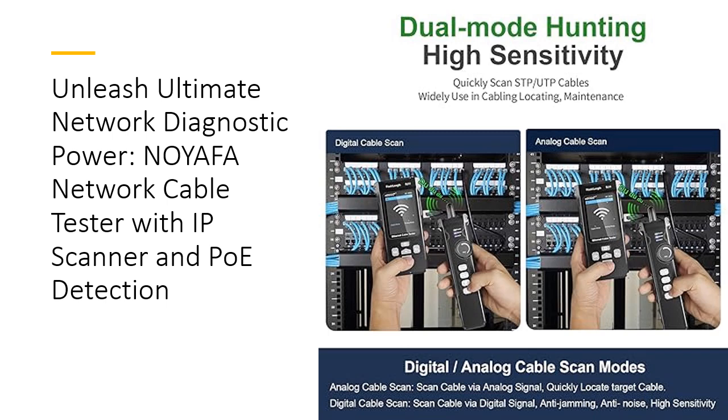NoiaFa, a trusted brand with over 10 years of experience, offers a satisfaction and money-back guarantee. Their professional after-sales team is ready to assist with any product issues, ensuring you can confidently rely on their powerful and stylish testers. Invest in the NoiaFa Network Cable Tester today and elevate your network management to new heights.